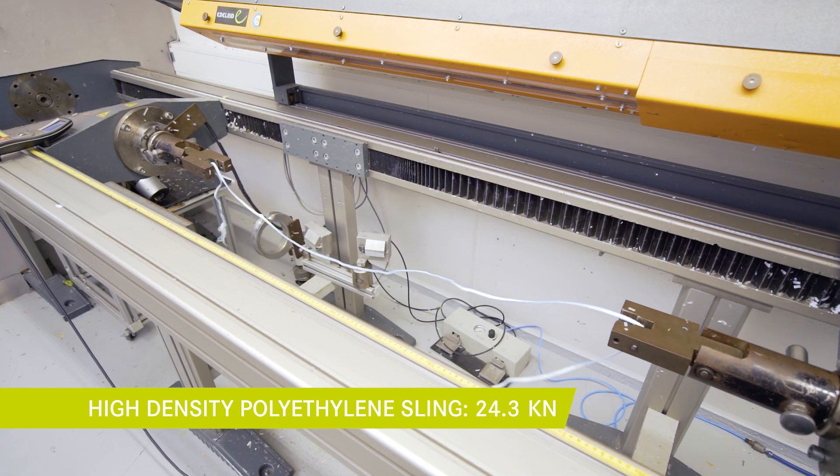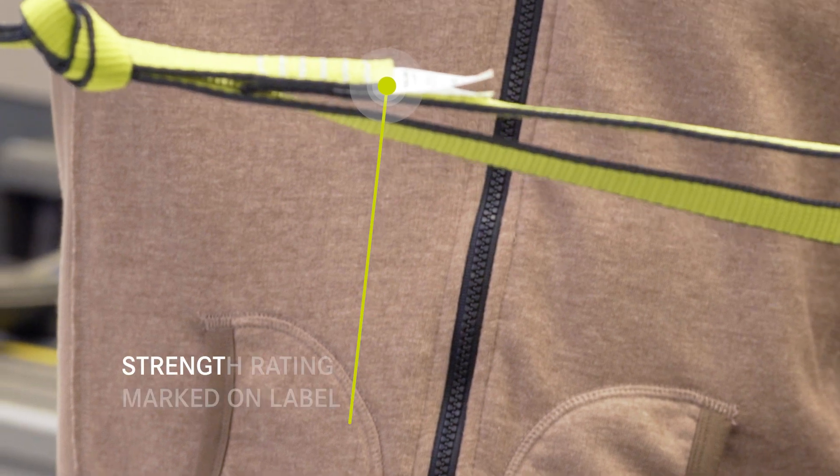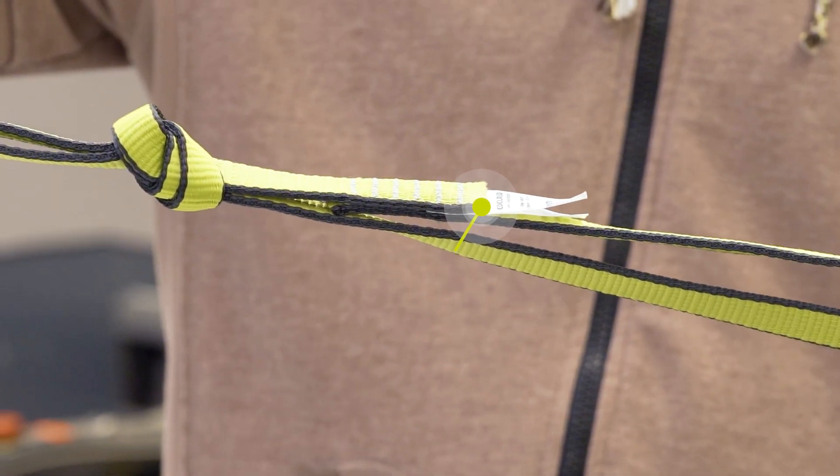Both slings break at the stitching. These tests were performed according to the EN 566 standard. The test is made with a new sling and without knots. This is the strength rating marked on the sling.